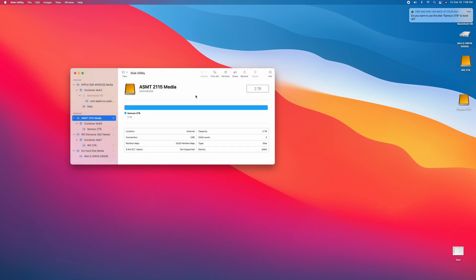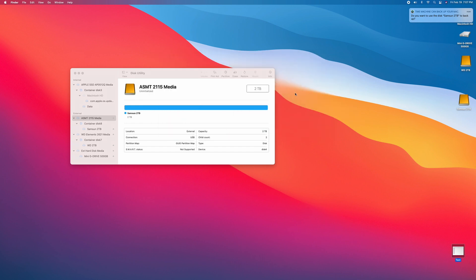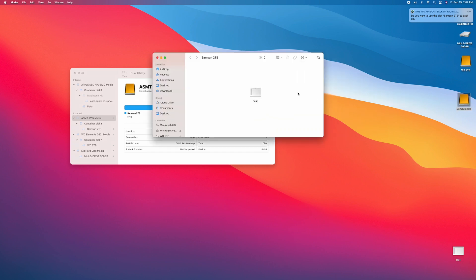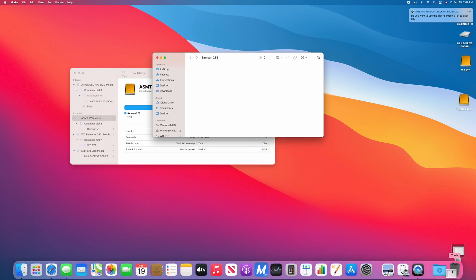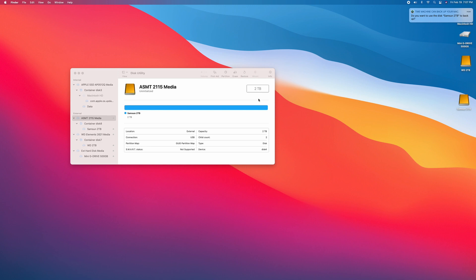It's done. We can see the Samsung disk. Let's put a test file on there, open it — there's our test file still there. We'll move that to the trash. Now what we're going to do is take all the files off the Mini G drive, put them onto the Samsung internal drive, and then use the Mini G as our drive for Time Machine backup.